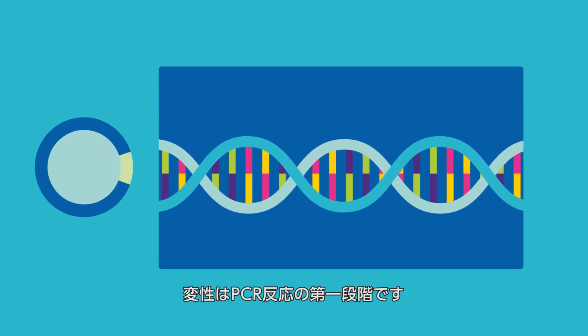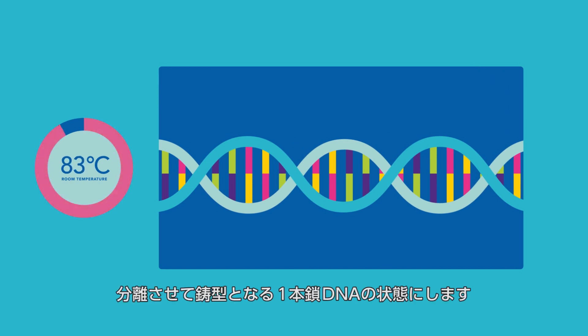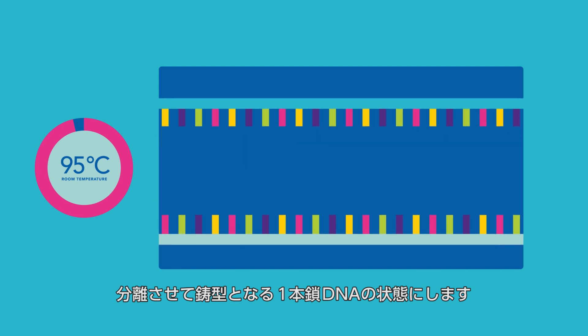Denaturation is the first step in the PCR reaction. The thermocycler heats up to roughly 95 degrees Celsius, which causes the double-stranded DNA helix to melt open into two single-stranded DNA templates.